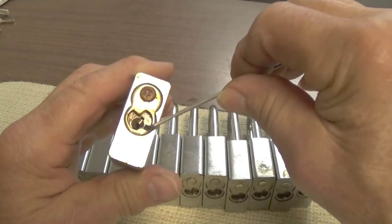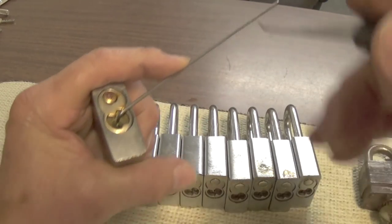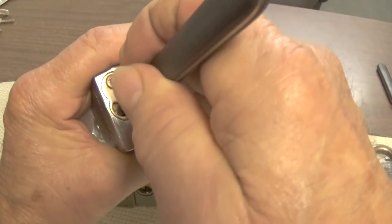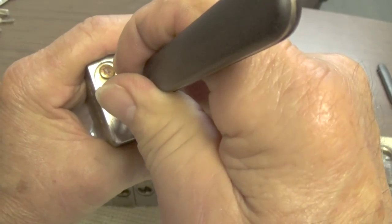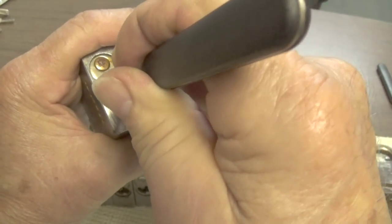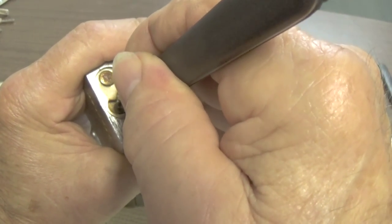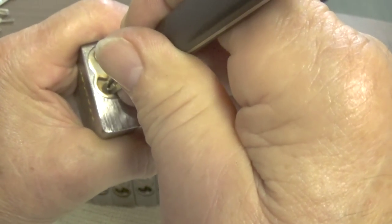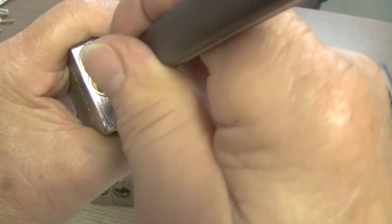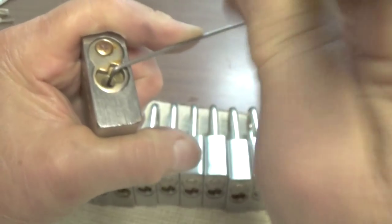Take your time on the binding order and feel the pins. Go at it methodically, real slow - don't get over-aggressive. If we find a binding pin in the lock, let's say it's number four, and we get a little over-anxious and really put too much pressure on it and over-set it, then you'll never get the lock open by setting the other pins.